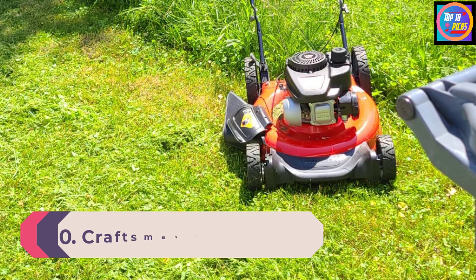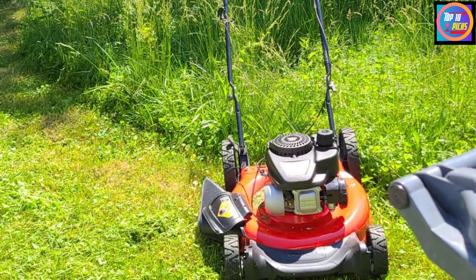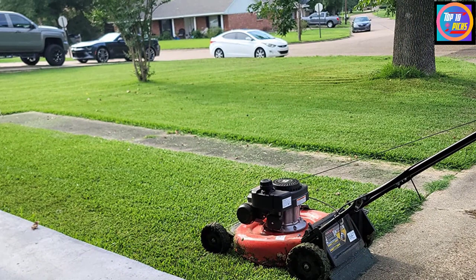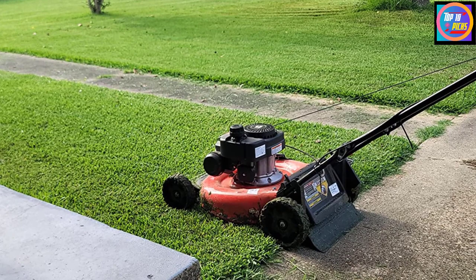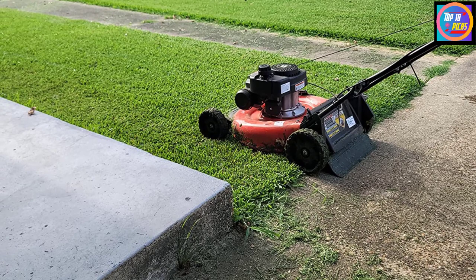Number 10: Craftsman M140 CC Gas Push Lawnmower. Craftsman is a popular brand known for its quality products in the tools and equipment industry. This M140 push lawnmower is an ideal option to mow on a small flat yard of up to one quarter acre. It is powered by a reliable 140 cubic centimeter Briggs and Stratton engine with a primer, which is a low emission engine for easy and quiet operation. With its 21-inch cutting width, the mower can easily trim more grass at once.